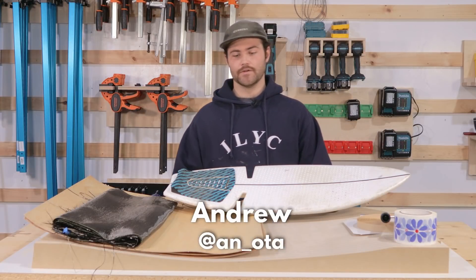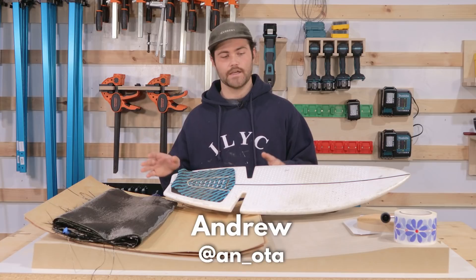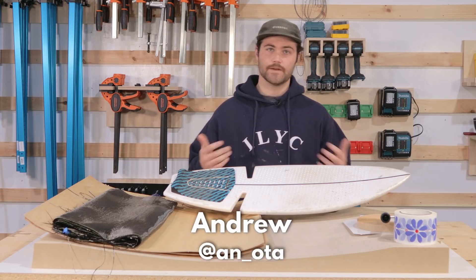Hey everybody, my name's Andrew. I'm here at Narwhal Labs today in the new maker space where I'm going to be taking on my first project.